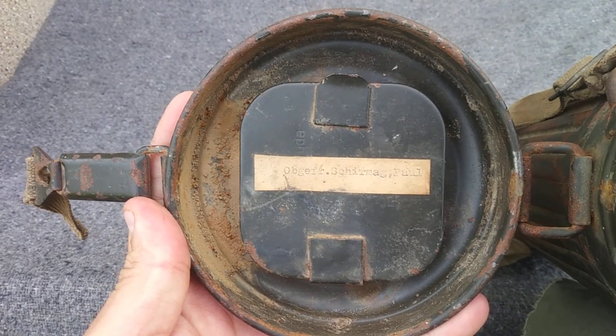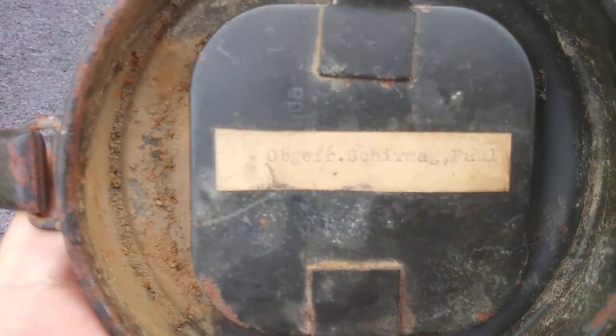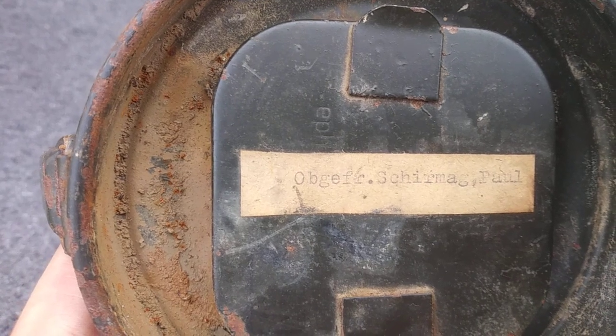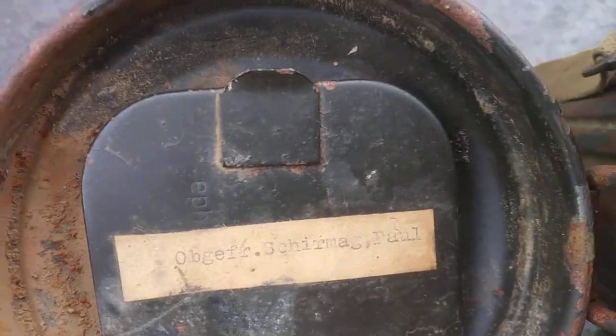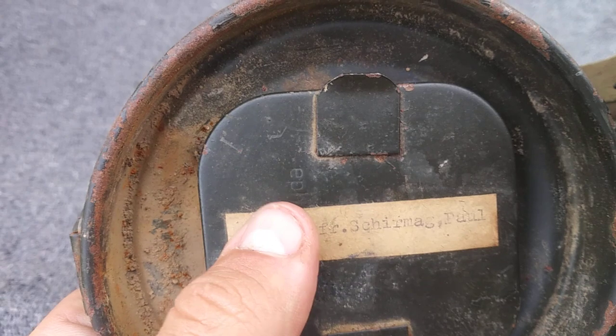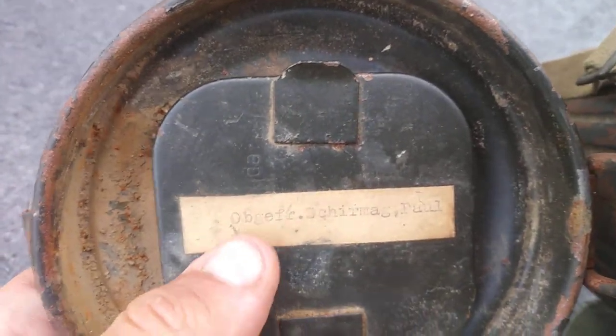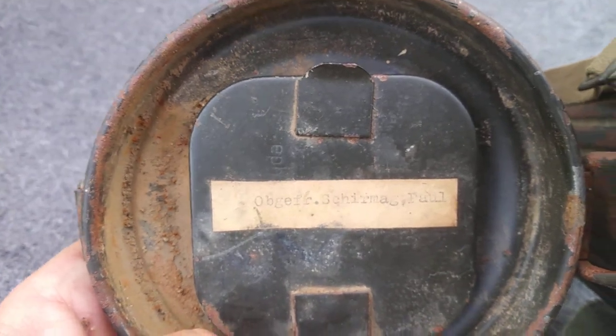And here we have his name and his rank — Obergefreiter Paul Schermag. There is a maker stamp here: EPH. And the date underneath the name tag is 43.